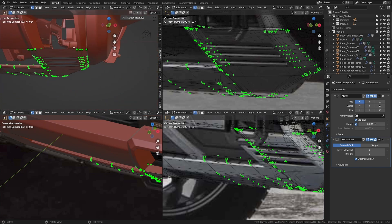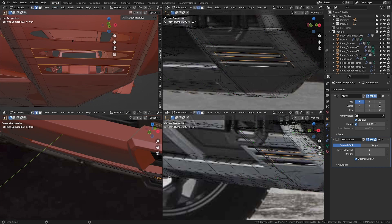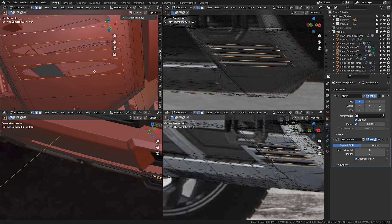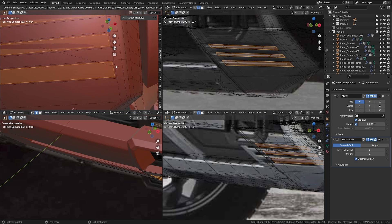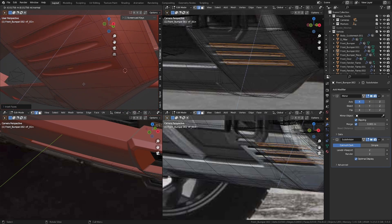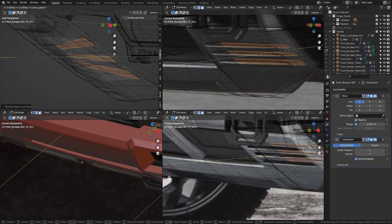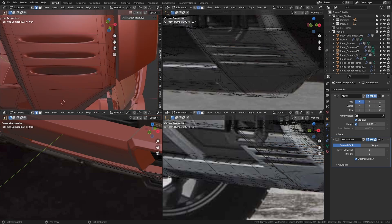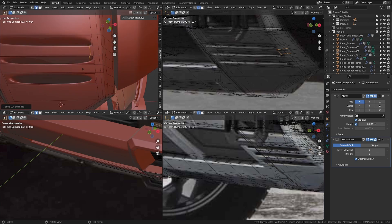Now let's take the faces and delete them one by one. We've deleted the faces. Let's take everything in edge select mode and press F. Now let's insert the face in here, then extrude this in the Y-axis to the back — move it to about somewhere here. Let's delete the faces. Now let's go ahead and add supporting edge loops to define this better.